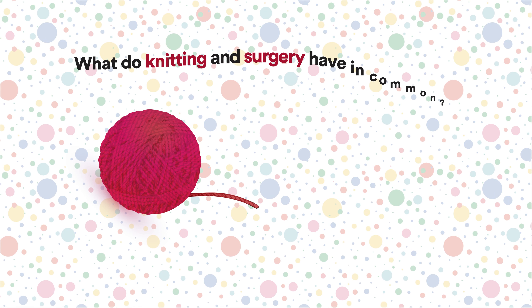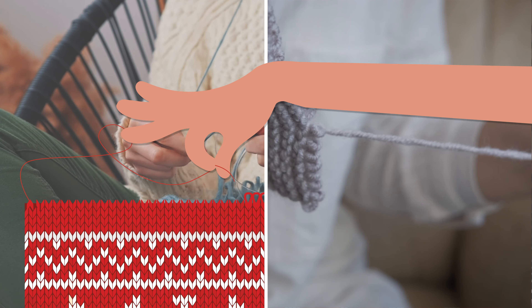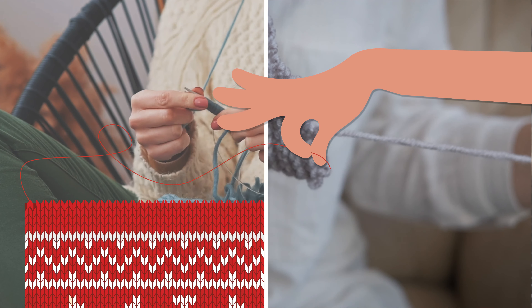What do knitting and surgery have in common? Knitting turns yarn into clothing. De-knitting, however, leaves thread with a memory. This crimp, as they're called, can be very useful in surgical bleeding management. Hang on to this thread as we explore the story of how Surgicel Snow was created.